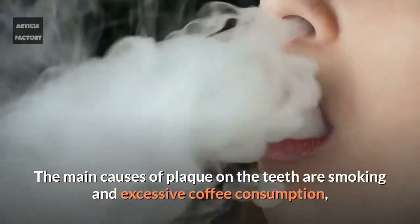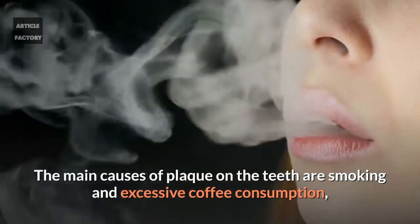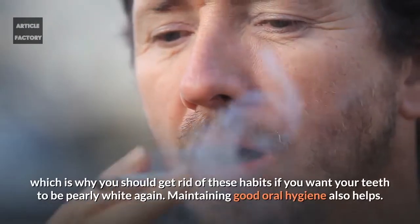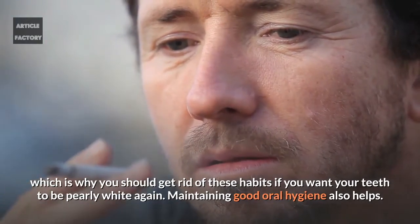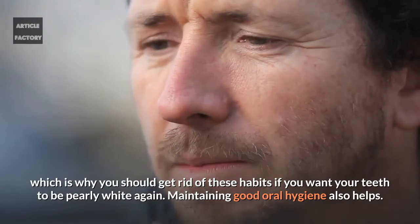The main causes of plaque on the teeth are smoking and excessive coffee consumption, which is why you should get rid of these habits if you want your teeth to be pearly white again. Maintaining good oral hygiene also helps.